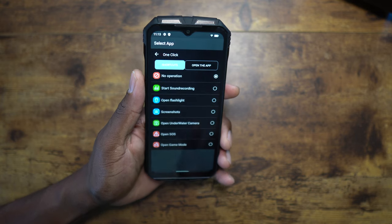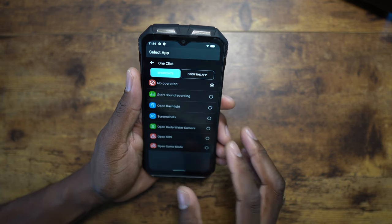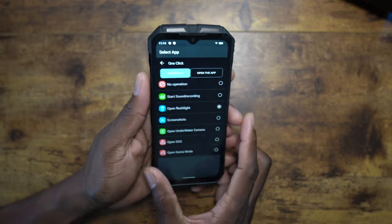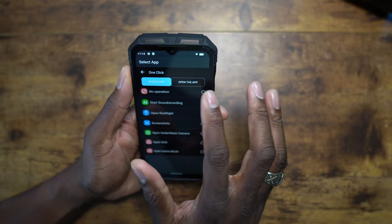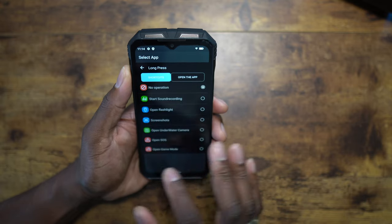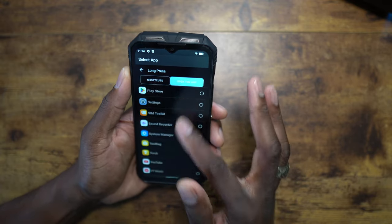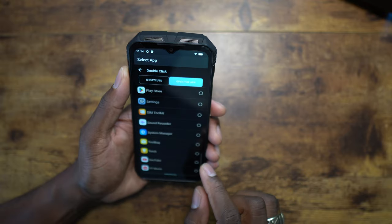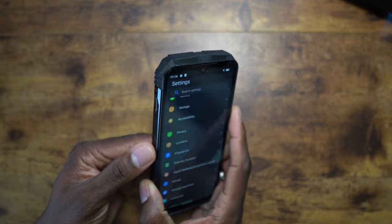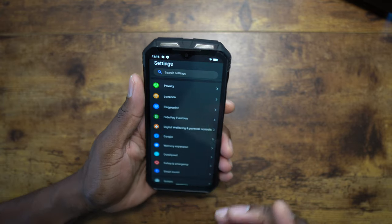Be sure that when you have the single-click function turned on for the side key, it's something you won't accidentally hit. By default it's set to none, but you can set it to the flashlight — just hit it once and there's your light. I tend to have the single click off and use double-click or long press. You can set it to any app on the phone — I'll set the double-click to launch YouTube.